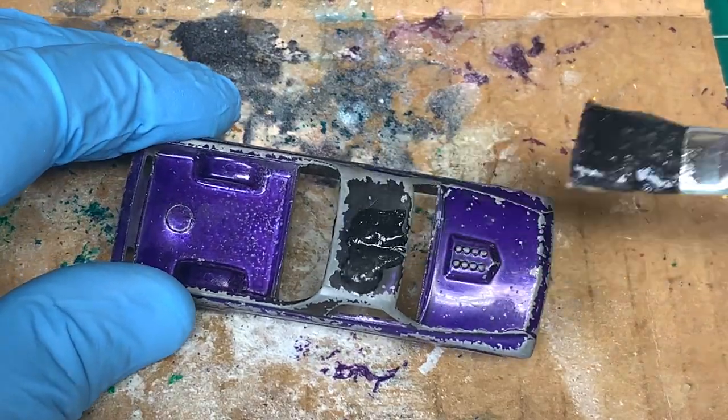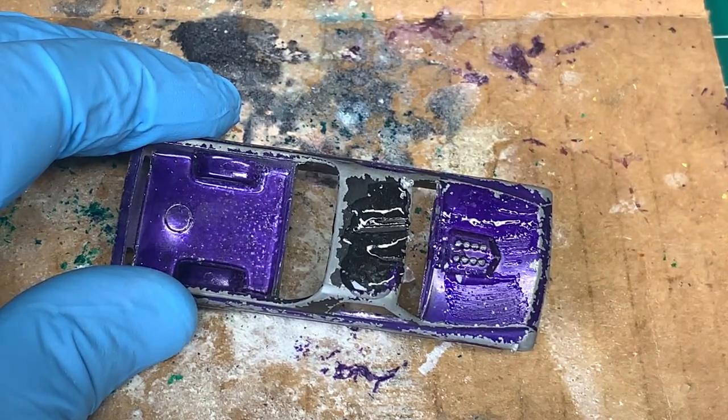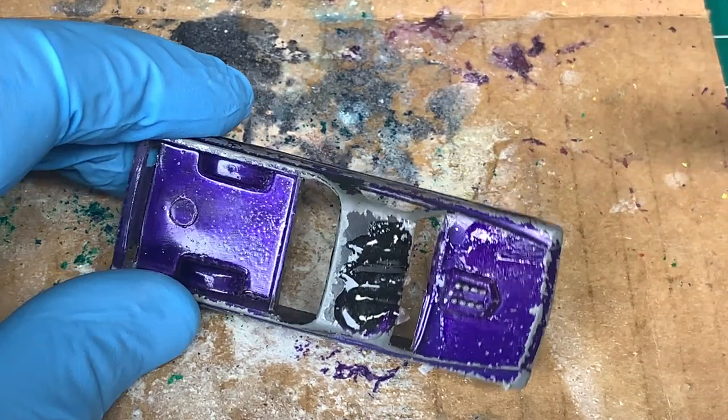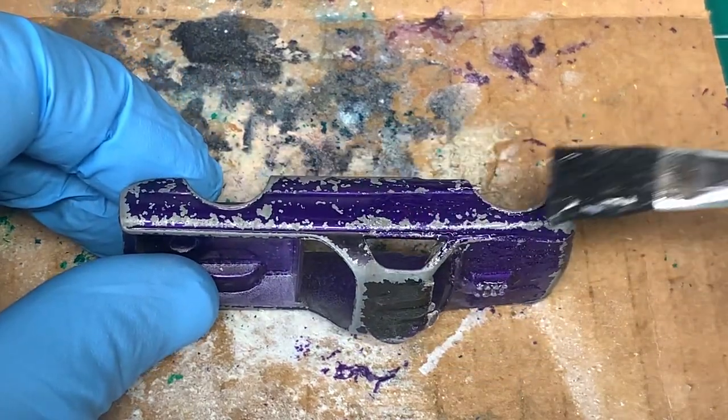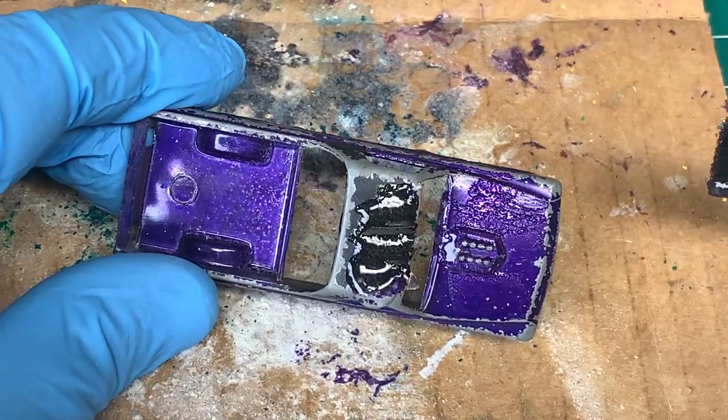Let's go ahead and strip down that beautiful purple paint. I am using aircraft stripper in this video, like I did the last, but I'm also wearing a respirator. As you can see, as soon as it makes contact, it immediately starts stripping the paint.